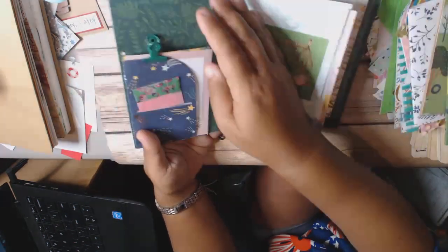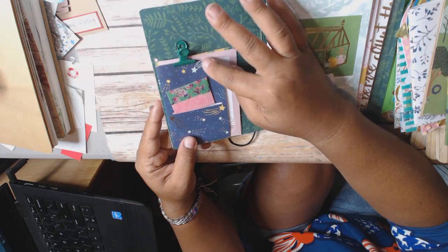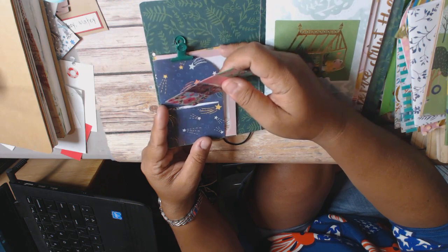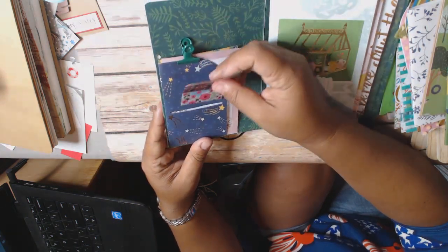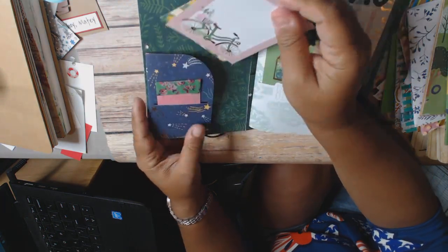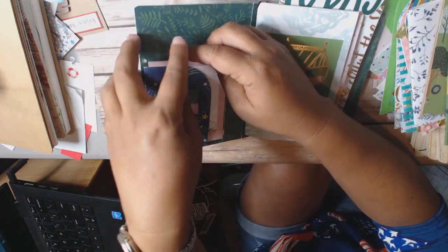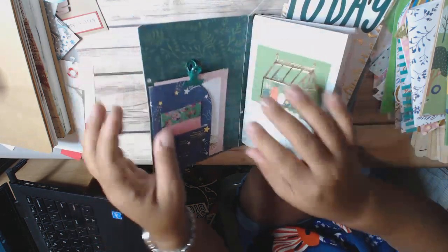When you open it up, I used a Caitlin Lazardi die for this little piece right here, which is like a little pocket for the side. And I have a washi strip here. Then I have a clip to hold down my little notes pieces that also came from the collection, because otherwise they just kind of pop out and fall all over the place.